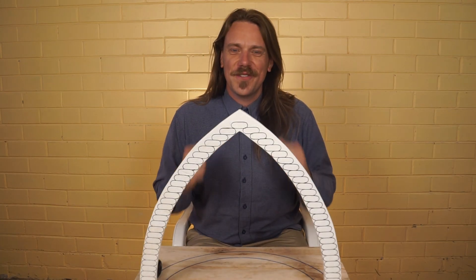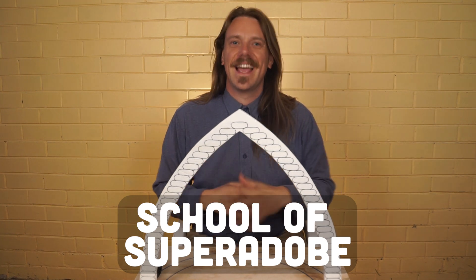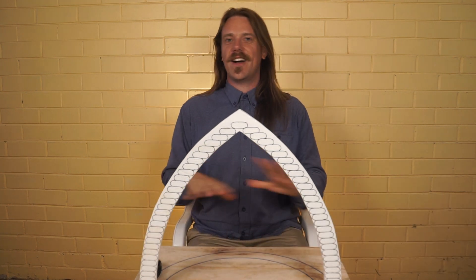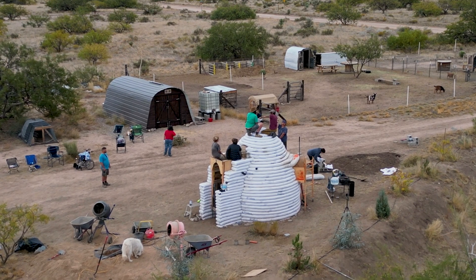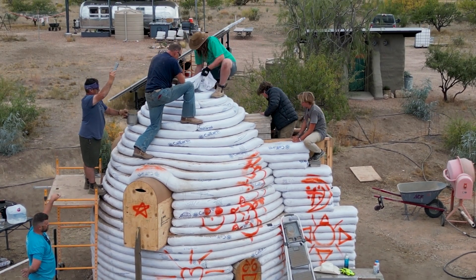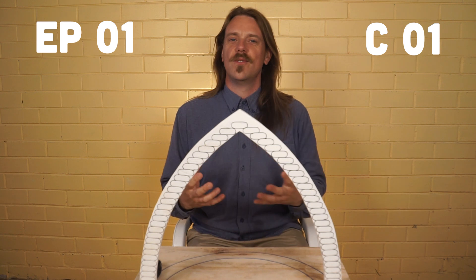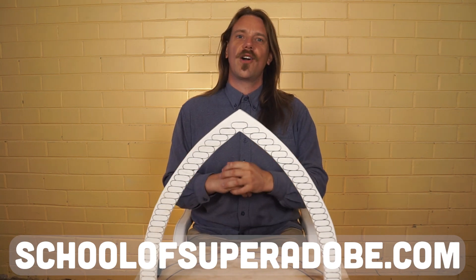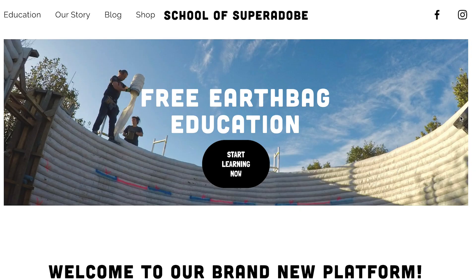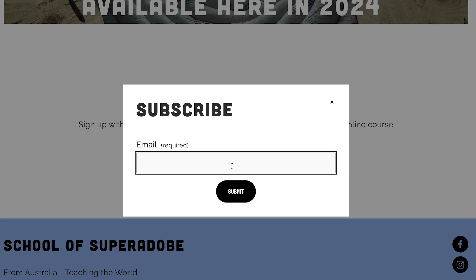Welcome everybody to the very first episode of School of Super Adobe. My name is Hayden and I'll be your instructor for this entire course. We're here today to begin learning how to build a super adobe dome. This is episode one of course one, and I've just launched this brand new platform which centers around the website schoolofsuperadobe.com. Head over there and sign up to our mailing list to get email updates on all our new courses.